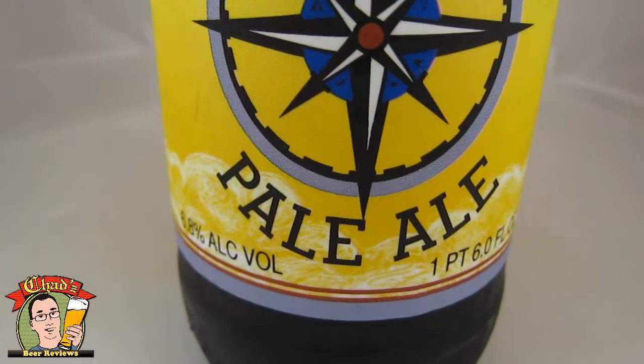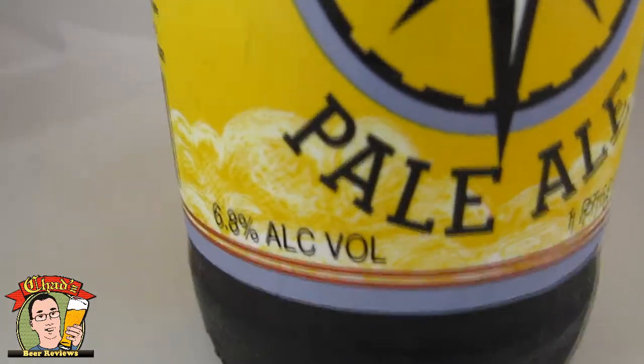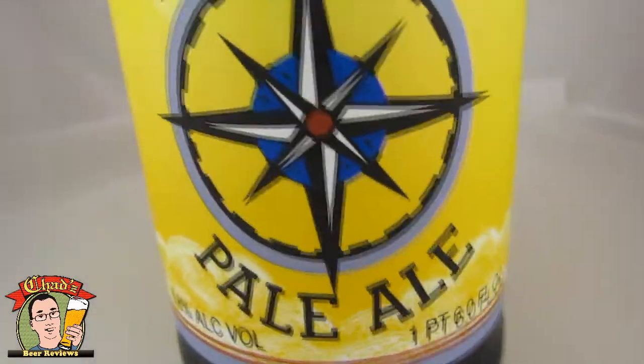This is a gluten-free beer that's like real beer, and it is none other than the Steadfast Beer Company's Sorghum Pale Ale. Pretty big at 6.8 ABV, especially for a pale ale.